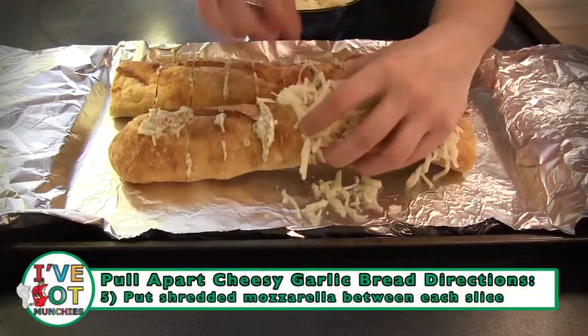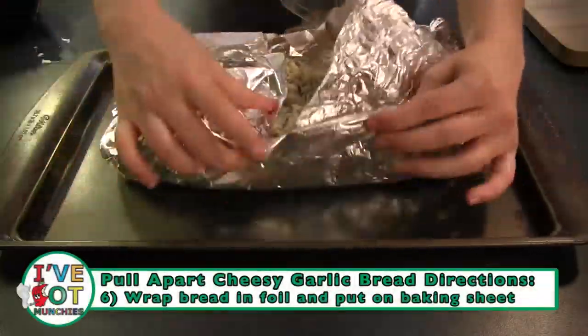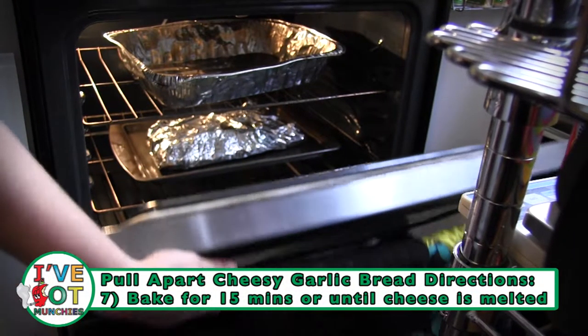Next, put shredded mozzarella between each slice. Then wrap the bread in foil and place on a baking sheet. Cook for 15 minutes or until the cheese is ooey-gooey melted.